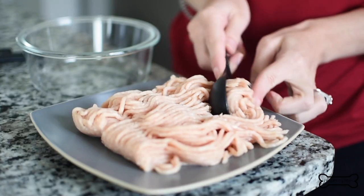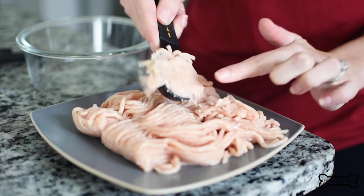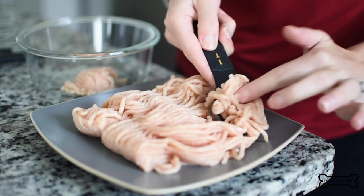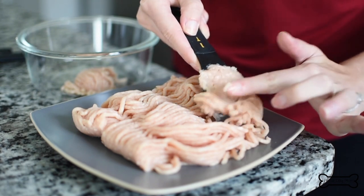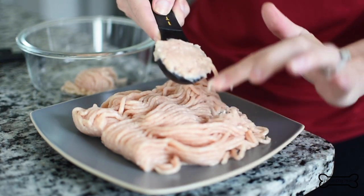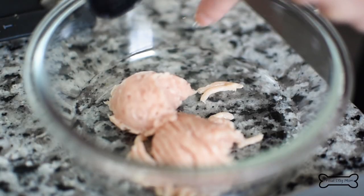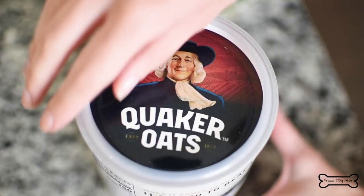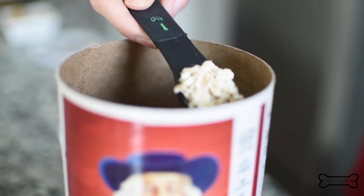Watch how easy this is. Measure out two tablespoons of the ground chicken. You can use a food scale — it's about an ounce and a half — but you really don't need to be that precise with this. So just measuring out two leveled tablespoons of chicken is perfect. Next, you'll measure out one tablespoon of canned salmon and then one teaspoon of quick oats.